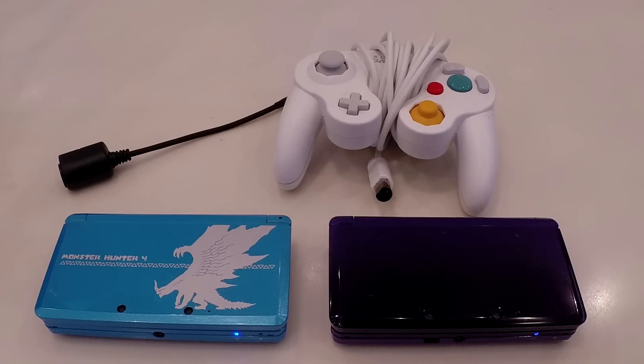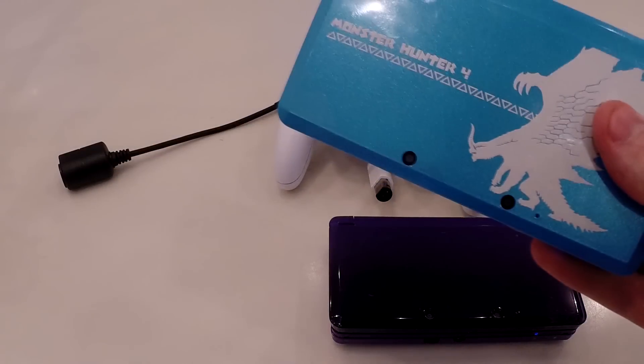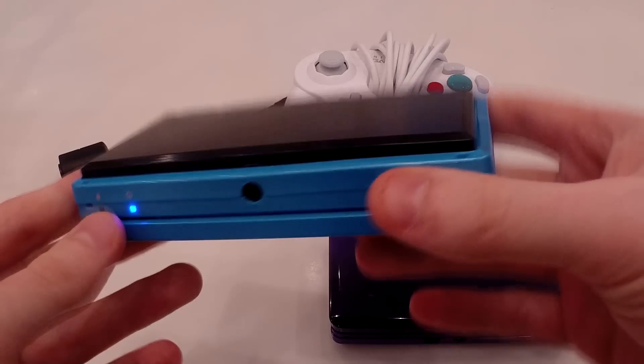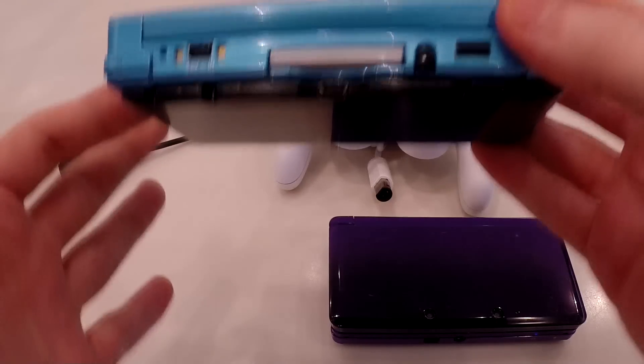First I want to make sure you understand what the modification entails, so I'm going to show you a normal capture card 3DS. This is my Japanese 3DS, which I use to play Monster Hunter and Pokemon. As you can see, it's slightly bulkier than usual — that's what the capture card looks like. That's the Loopy capture card, the best capture card on the market.